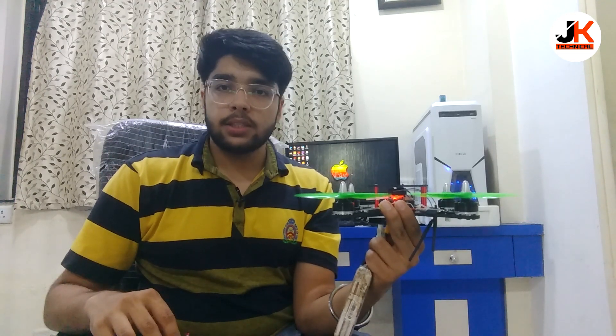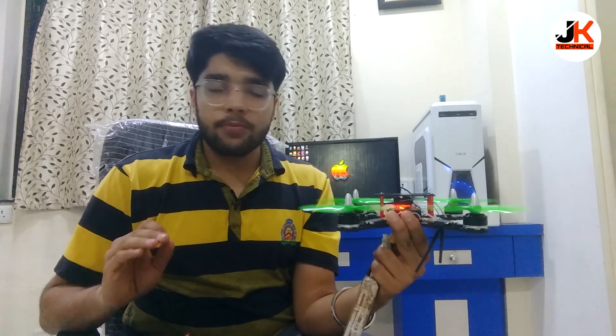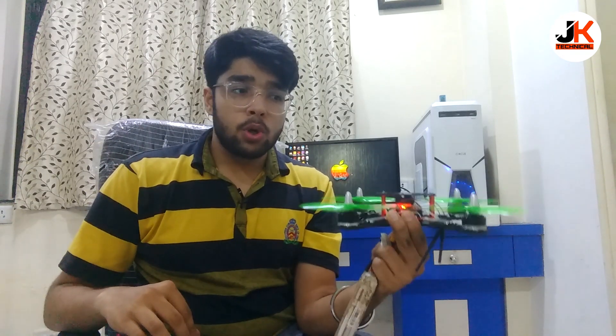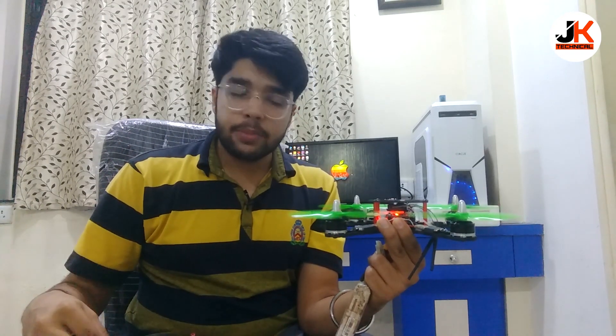As you can see, I am holding the drone quite softly and yet the drone is not shivering at all. As I increase the throttle, it's going in the upward direction — straight upward direction, which is exactly what it should do. Now I will disarm it.